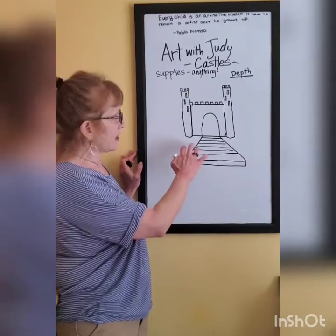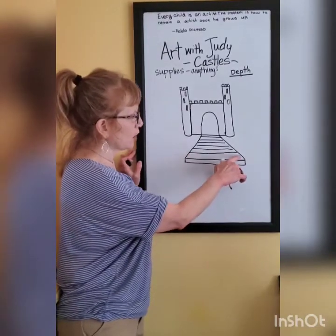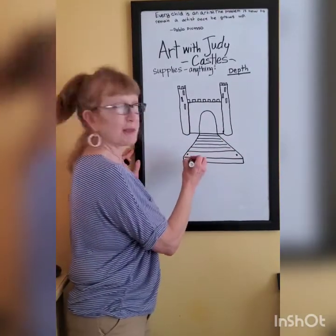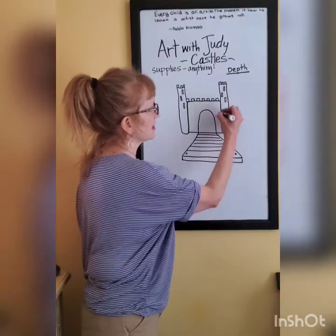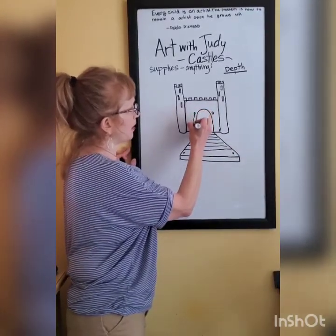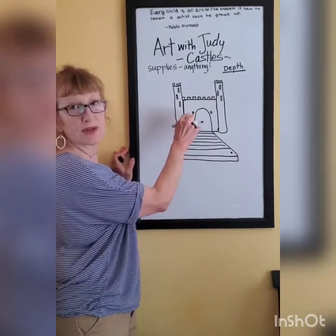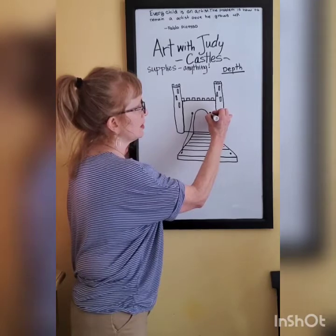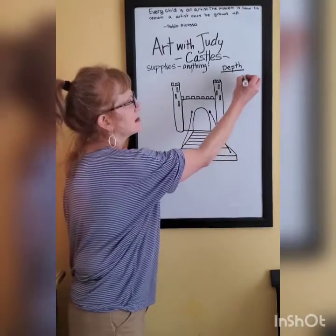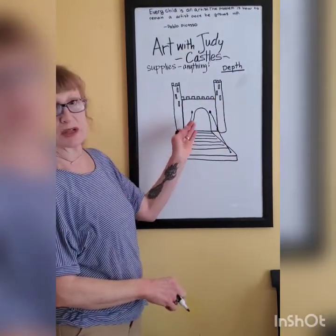Another way castles protected themselves was by having a moat — an area of water around their castle. And we're going to do that. We also want to show a way for our drawbridge to go up. So there would have been something here and here and a big chain, maybe made by the blacksmith, that would pull the drawbridge up. There would have been a way that that chain could be pulled from the other side of the front of the castle. I made these two little circle shapes or upside-down U shapes — a chain might look something like that, but I'm just going to draw a line right now. That's how my drawbridge is pulled up.